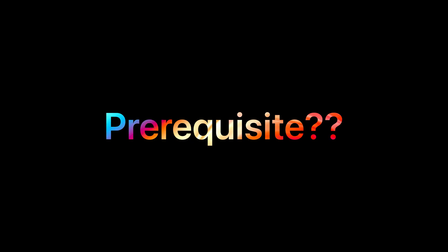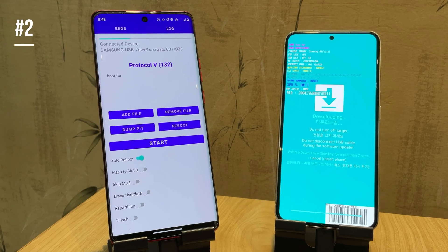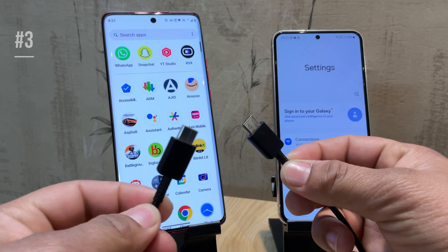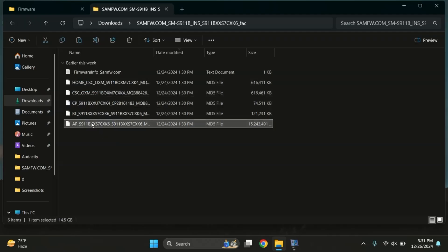Before we dive in, let's quickly go over everything you'll need to get started. First, your Samsung device — the one you're planning to root. Second, you'll need another Android phone with active internet access, a compatible USB cable to connect the two phones, and finally the most important part: the correct firmware file downloaded specifically for your Samsung model and variant. So grab your devices, get comfortable, and let's get started.